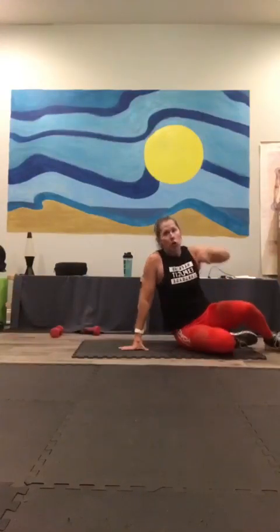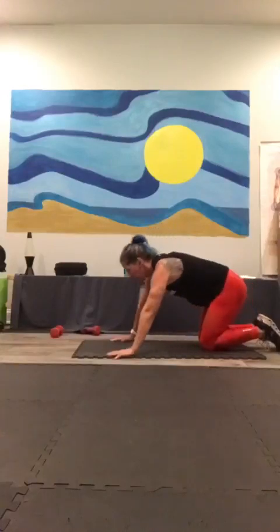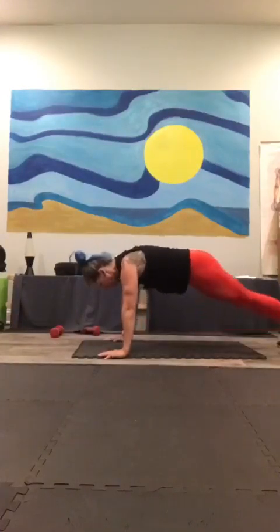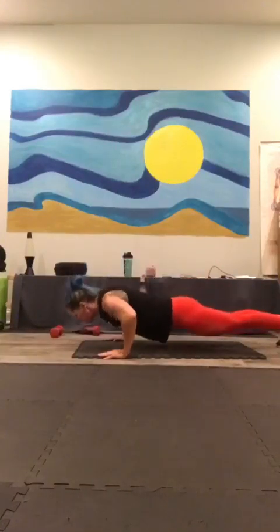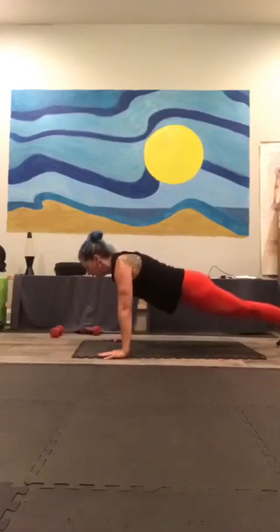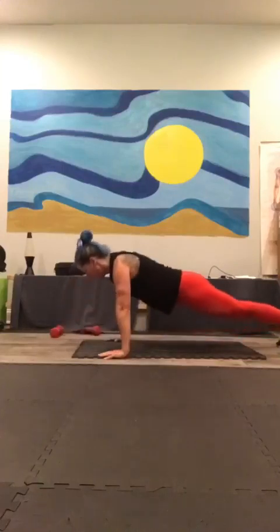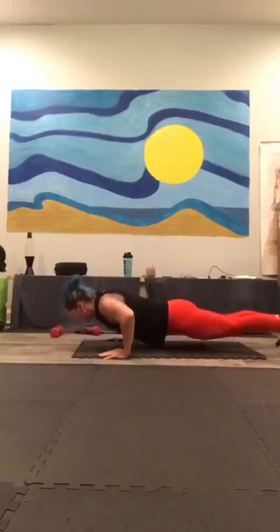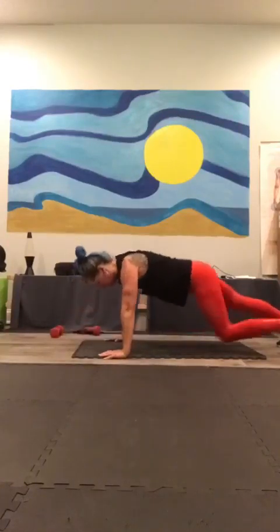From here, roll over. We have seven negative push-ups — if you need to, go ahead and come down onto your knees. Hands a little wider: one, two, three — that's one; one, two, three — two; through to seven. Good job.